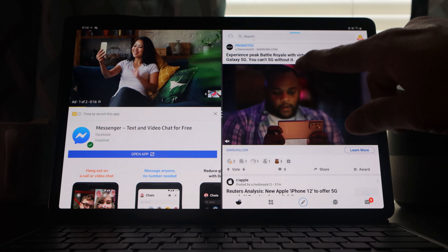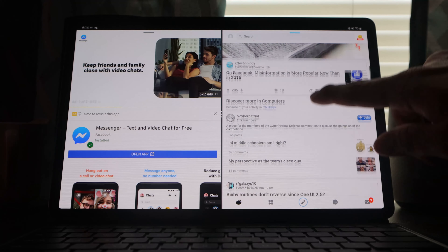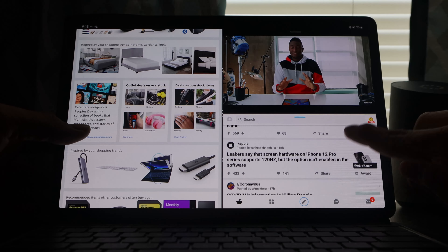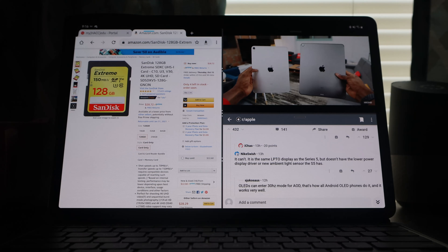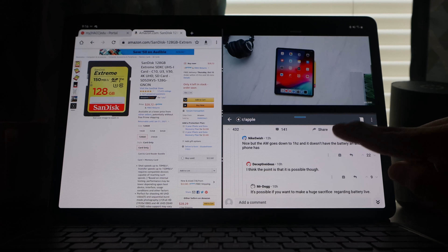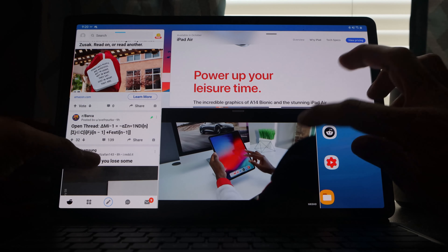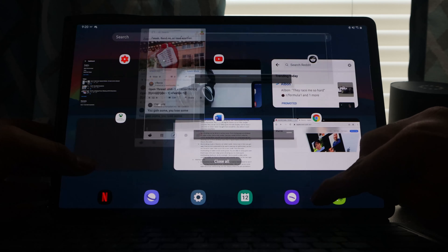Multitasking is a beast on here. You can run two to three or more apps at once. I primarily used three apps at a time to make good use of the display real estate. My main usage was watching YouTube while browsing Amazon or Reddit — being able to watch a YouTube video while browsing Reddit on the side is pretty awesome. I was able to have a couple of apps open without worrying about apps closing on me.